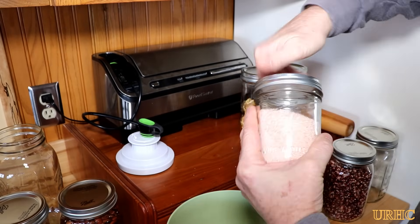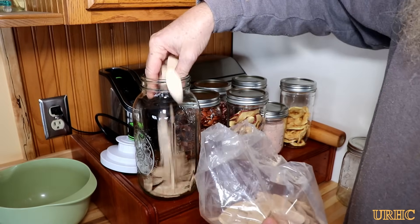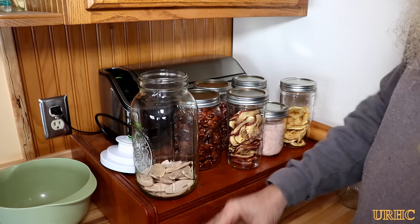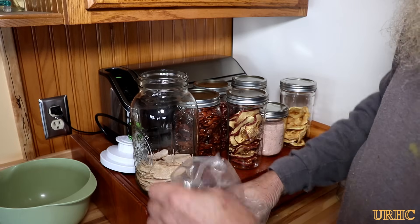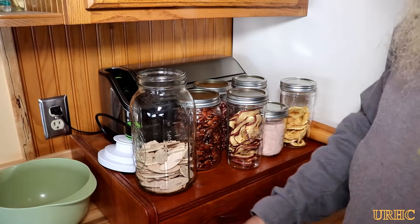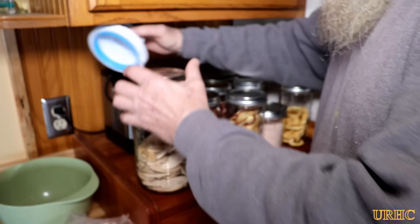I'm almost thinking about trying to pick up another one of these with a little vacuum pump just to use in my shop. I get a lot of wooden dowels and biscuits and stuff like that, and sitting down in the basement shop they actually absorb quite a bit of moisture over the years — they become harder to use. It seems like by pulling a vacuum on them when they're new and keeping them sealed until you need a batch, it would really make them stay better and last longer. So I'm throwing some biscuits in a jar just to make sure this thing works on the large jars.